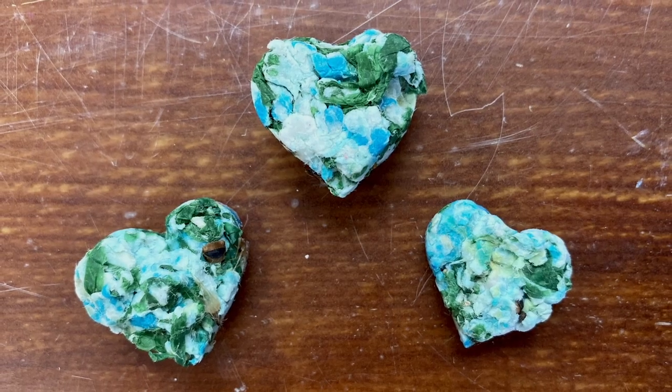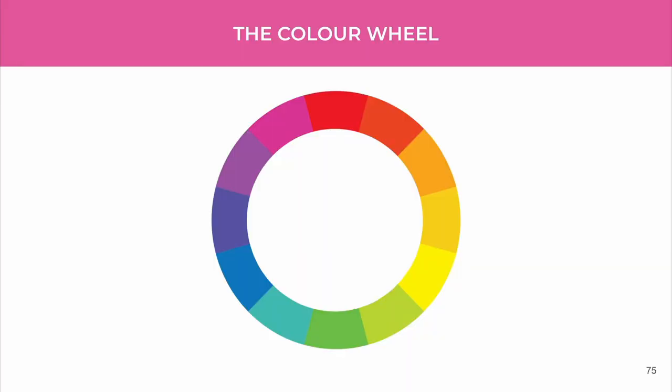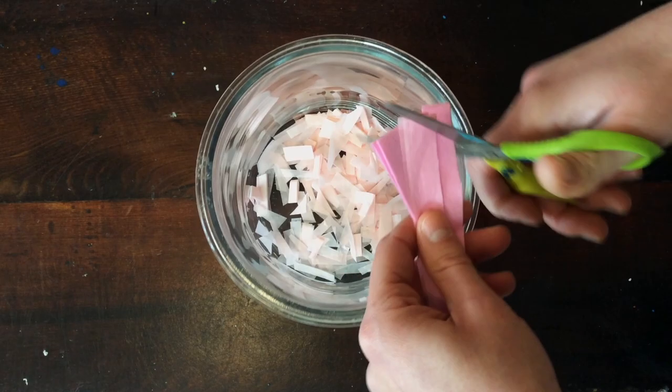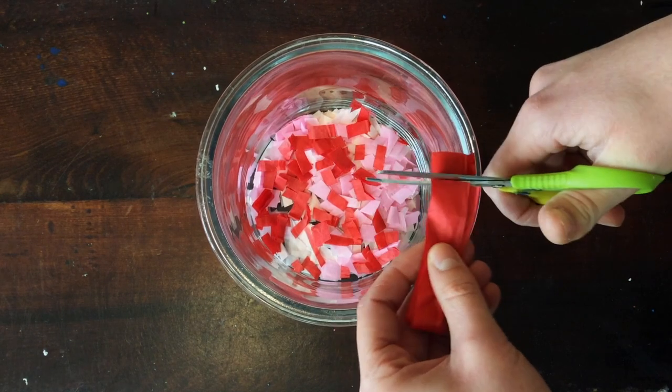When choosing the colors for your seed balm, choose colors close to each other on the color wheel. These colors look great together and when they mix they make beautiful new colors. Keep cutting the other colors and putting all the tiny pieces into the bowl.